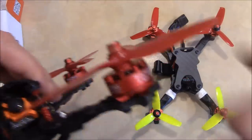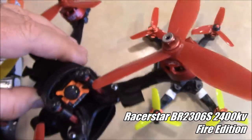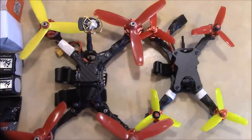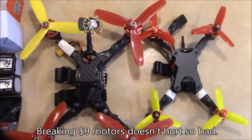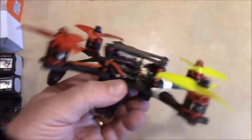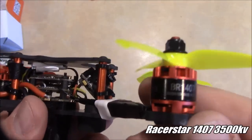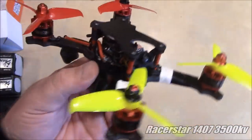It is running these Racerstar 2206/2306 motors. They do fine on the over-under and on the short straightaways, but on the long straightaways I find myself hitting full throttle a lot and the motors just aren't going fast enough. Today we're going to be looking at the supervisor frame, which is also using Racerstar motors — these are 1407 motors and they run at 3500 kV.